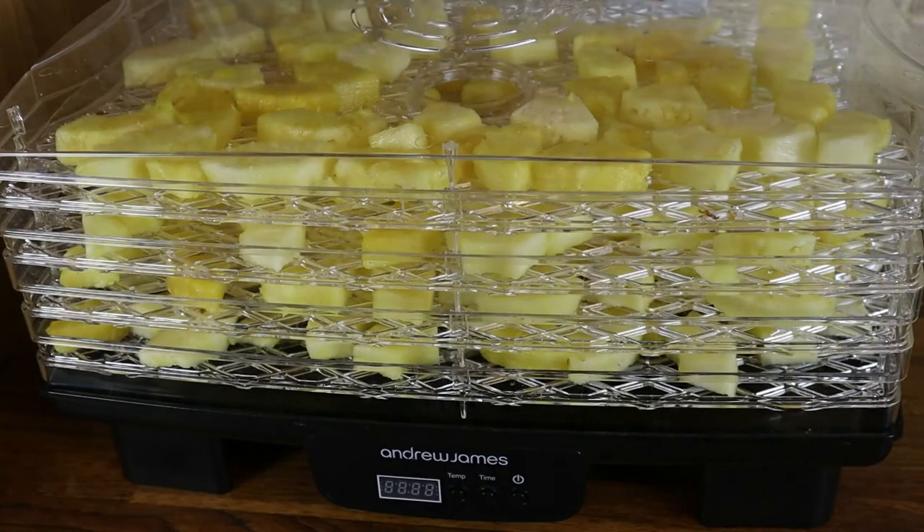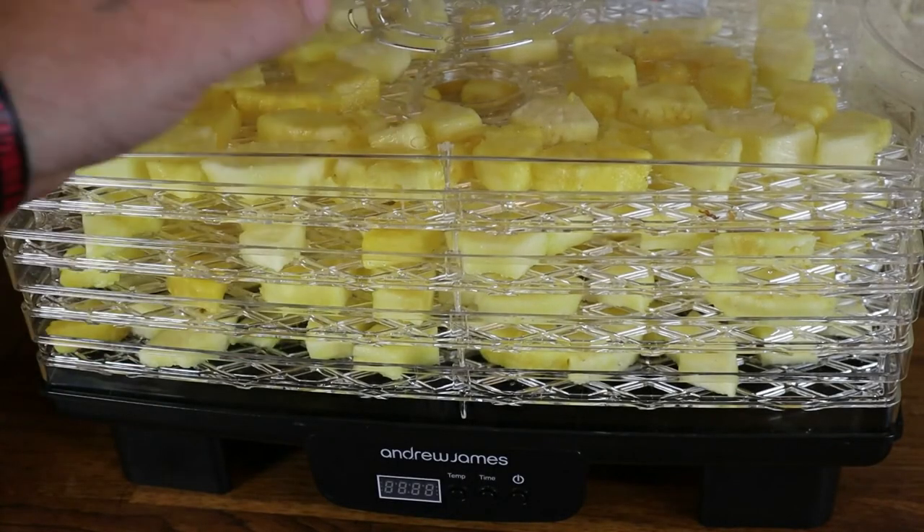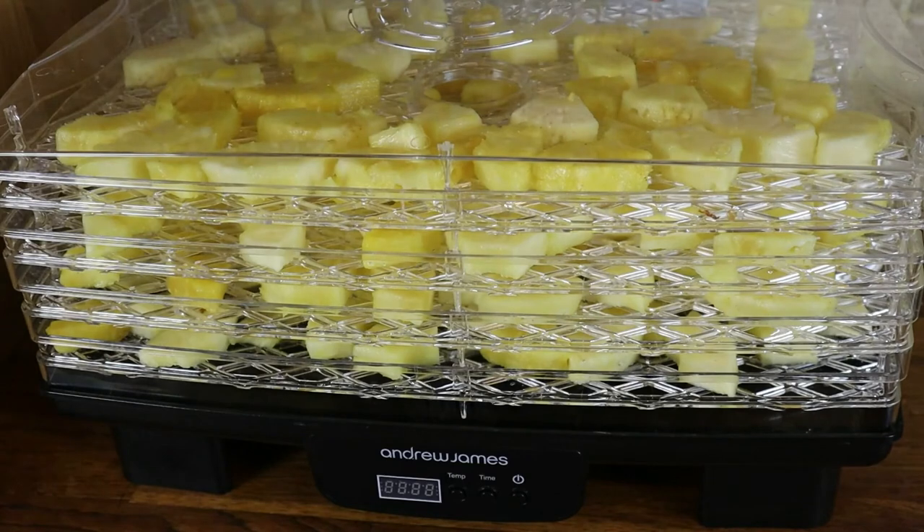Those five pineapples have fitted on four trays of the Economy Andrew James Dehydrator that we're trying out this year. If pineapples were very cheap or you wanted to do as many as you can, given it comes with six trays you could get eight to ten large pineapples in a single run without any extra trays. I'm going to set this to 65 centigrade and put it on initially for 24 hours, because those pineapple segments are really juicy so it's going to take a while to dry.